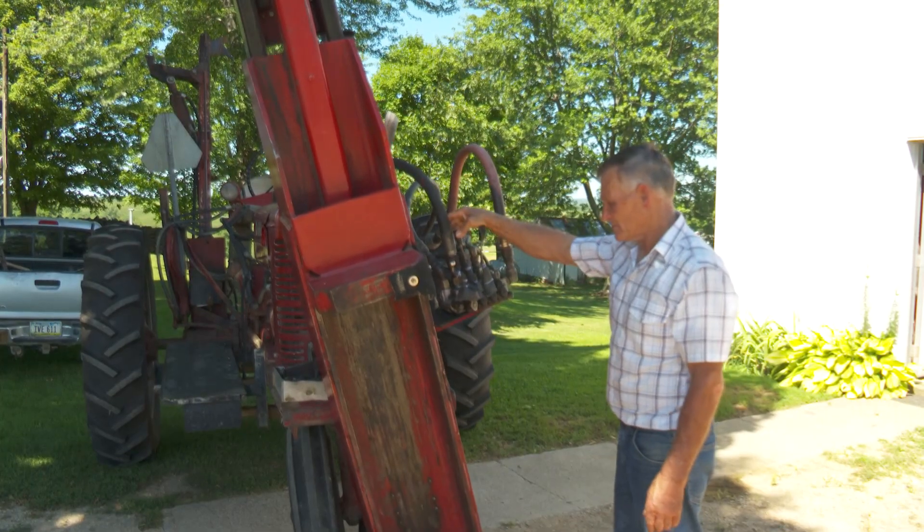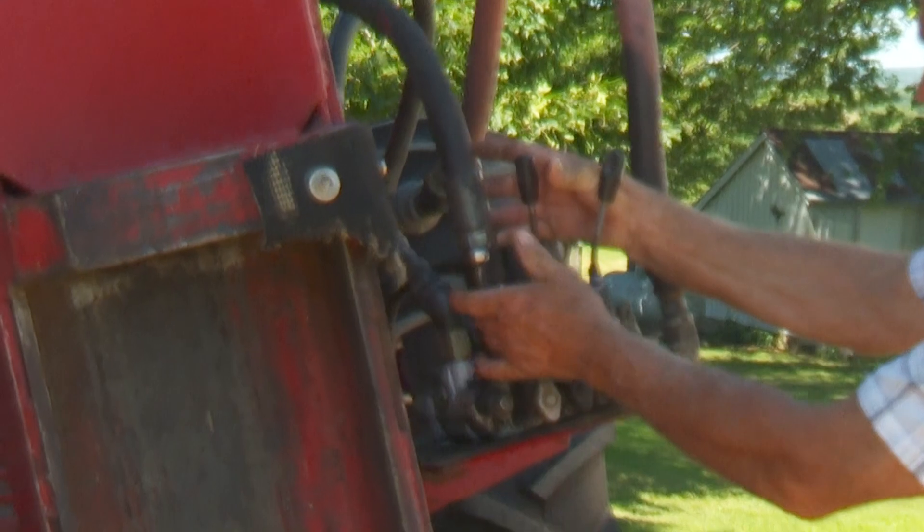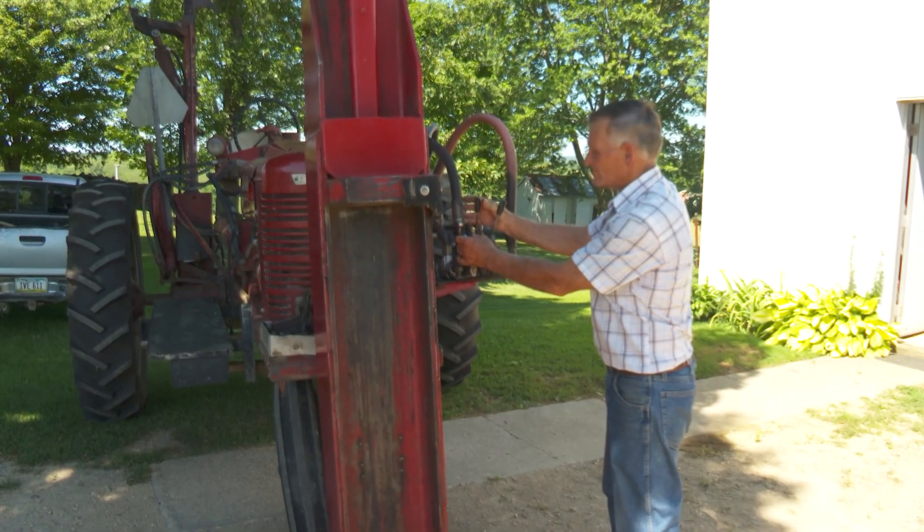I do on-the-side custom fencing. I build fence and take them out with the things in the back, and like I said, if you put them in, you got to be able to take them out.